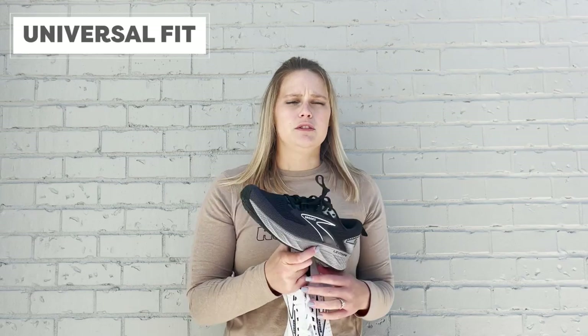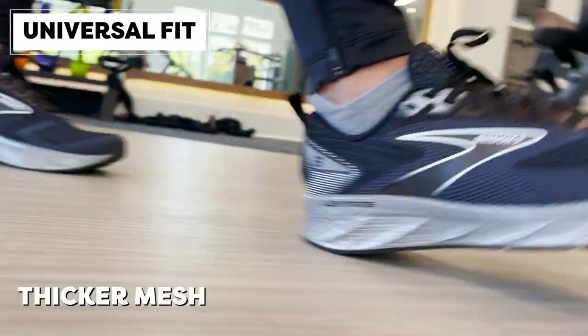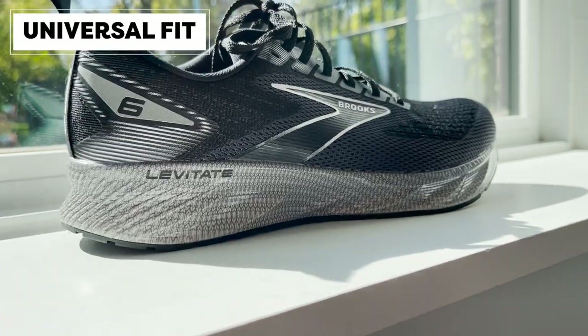Speaking to the difference between Universal Fit and Stealth Fit — starting with Universal Fit, this is going to be more of that traditional fit. It's going to be a little bit of a thicker mesh with more of a comfort collar at the top. This is actually a different mesh called a krill wrap mesh, and it's there to add some structure and support surrounding your shoe.